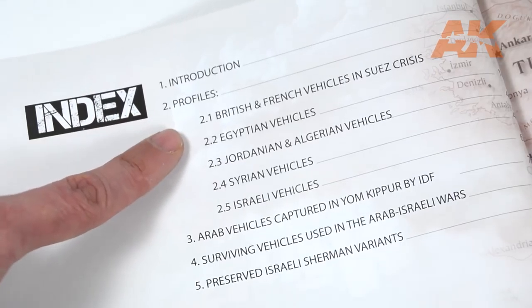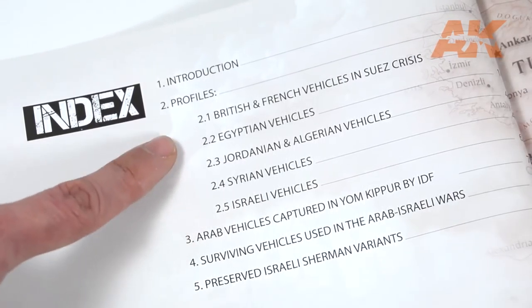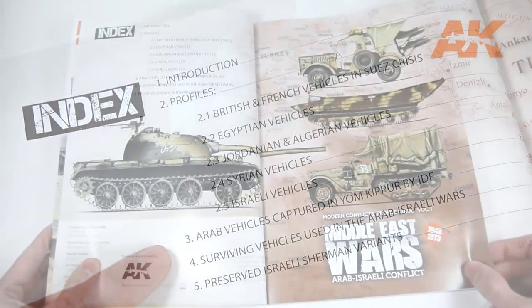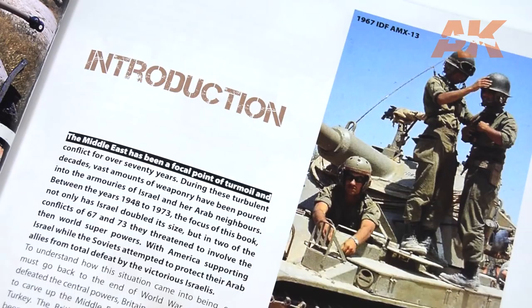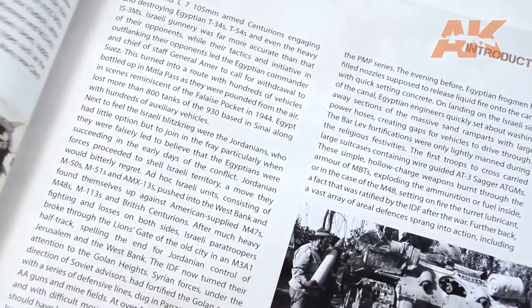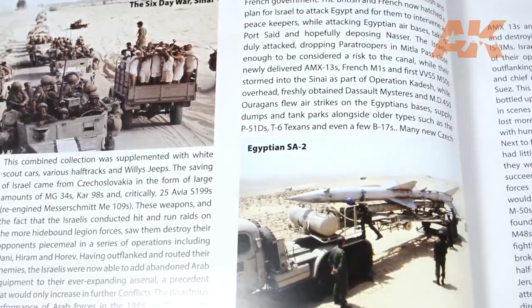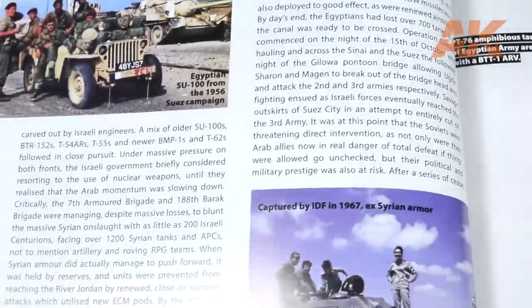The chapters are divided into different countries and armies that were involved in one way or another. Especially if you are not an expert on the Middle East conflicts, the introduction is something not to miss. It is a great way to learn and understand the history of that region and the actors involved.